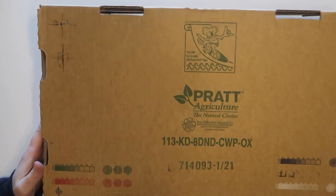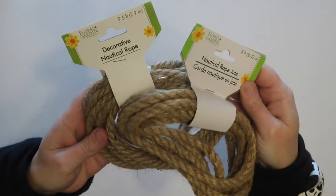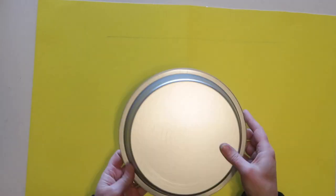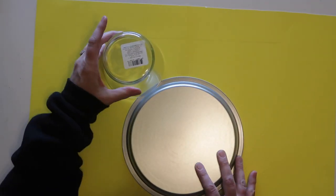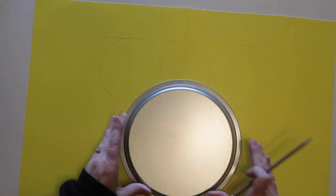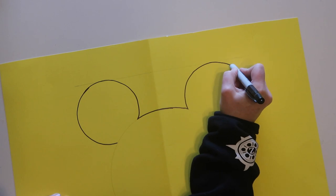For this project I'm using a fairly sturdy piece of recycled cardboard, some decorative nautical rope from Dollar Tree — I ended up using five packages — and a piece of poster board to make my pattern. For the shape, I'm using one of the cake pans from Dollar Tree for the main circle, and a vase or glass from Dollar Tree for the ears since I'm making a Mickey shape.